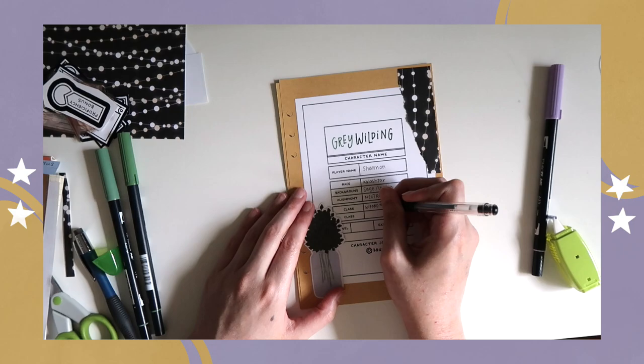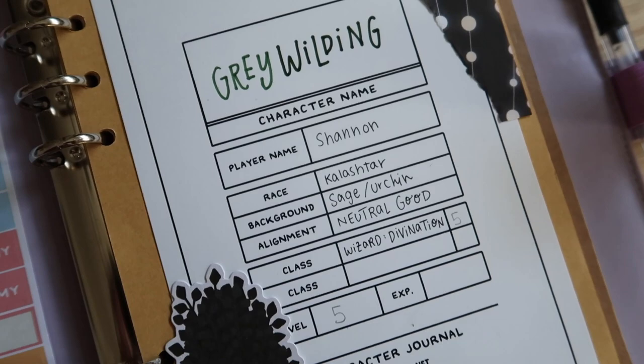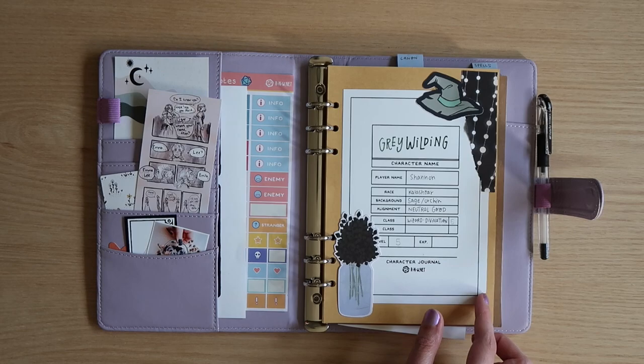I once again used the modular character sheets by Penflower Inc., and the printable character journal from rnw.net, and those will be linked in the description box below if you want to check them out for your own character.